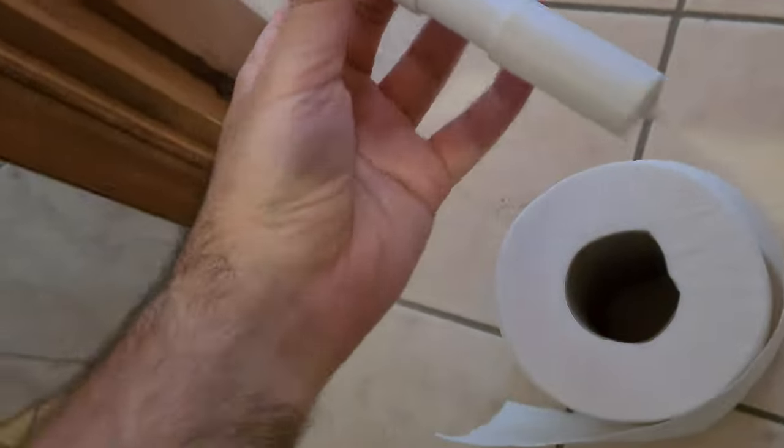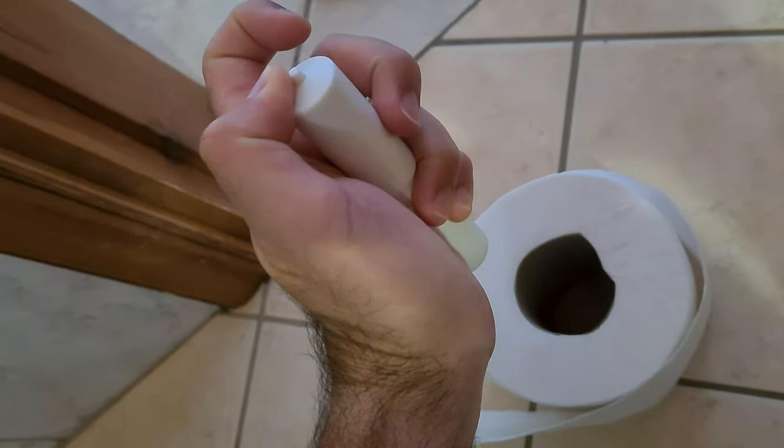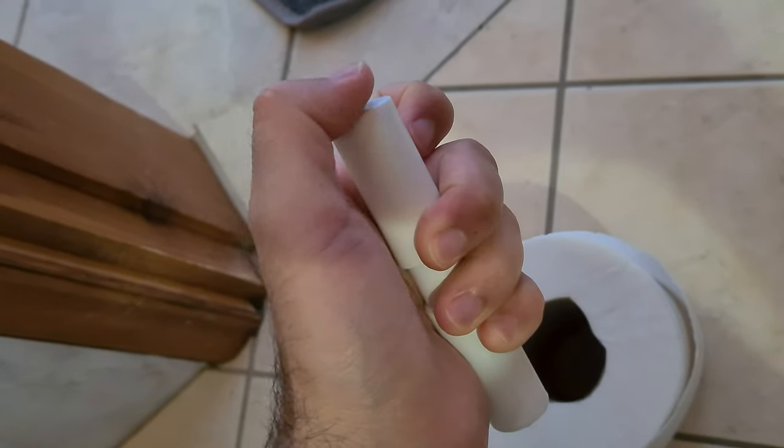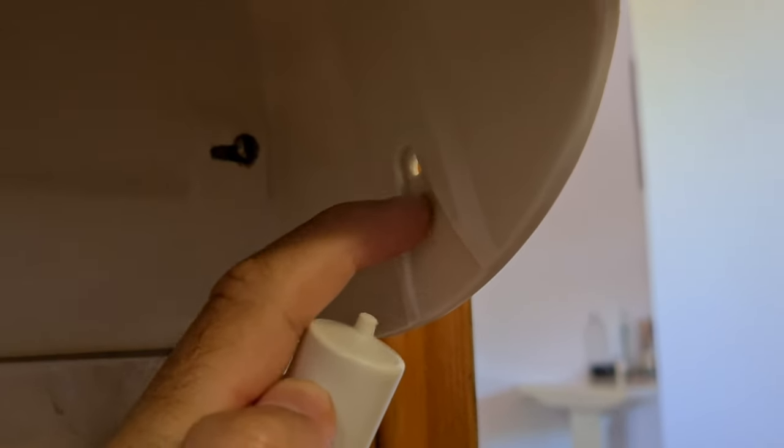So it looks like this — that's the shaft. As you can see, it is spring-loaded. You can push it in; it is small on the ends, and there are some guiding features where that small end should enter.